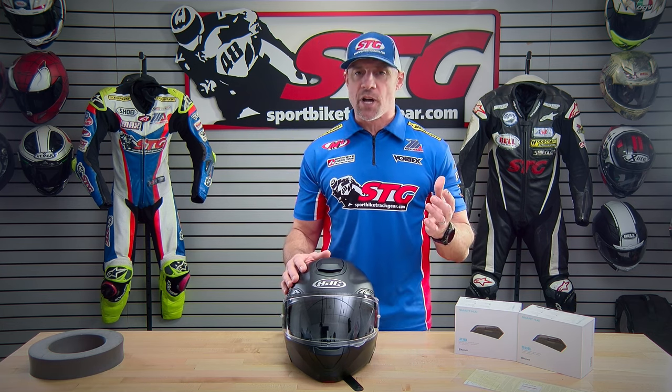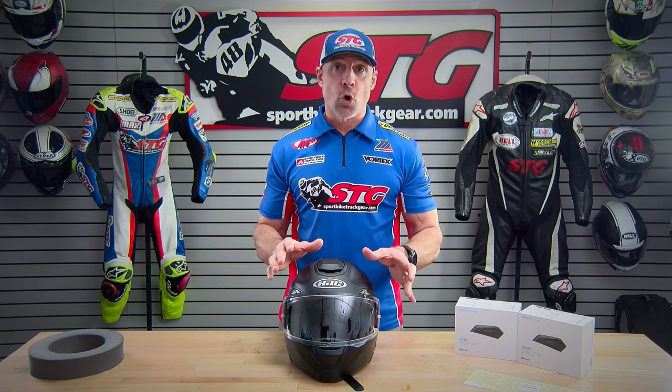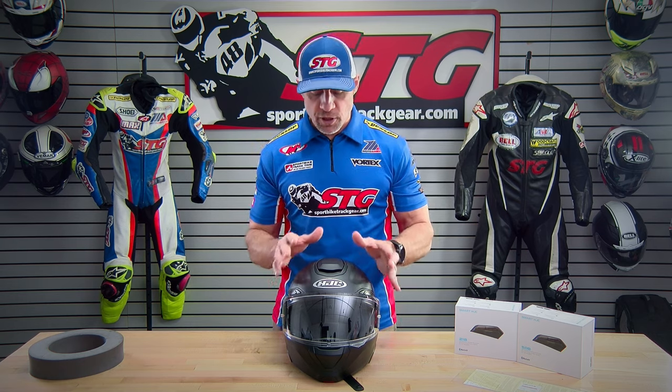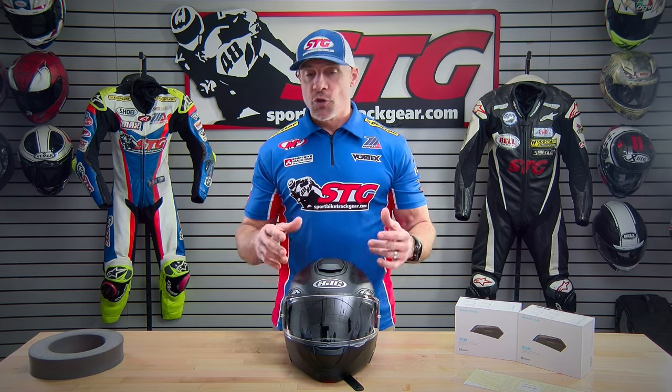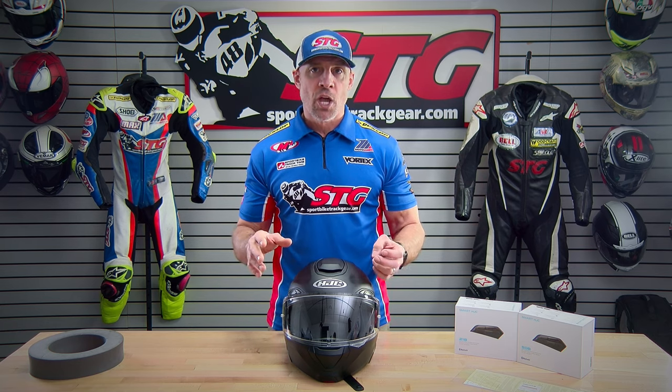Helmet fit. I measure 58 centimeters with an intermediate oval head shape. Their size chart calls for a size medium for me. The medium fits and feels great — the fit of this helmet is a total home run. They've done an outstanding job with it. It is also customizable — the cheek pads are all interchangeable to get different thicknesses. The top pads have to remain the same based on the size helmet that you have.